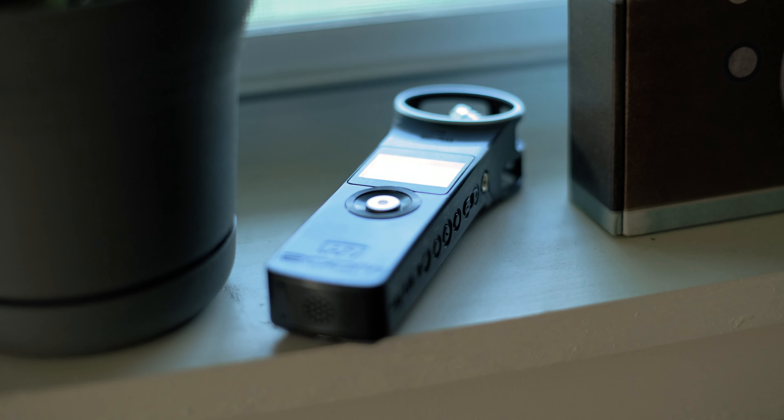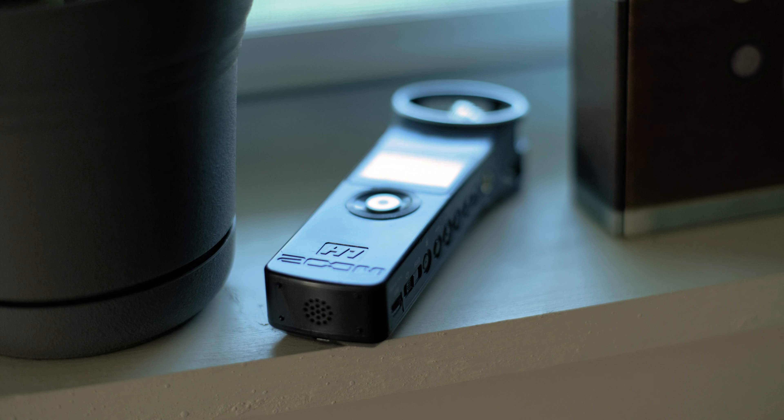Do I believe that the H1 is a good buy in 2020? Absolutely. I only bought my Zoom H1 for around $50 on the used market — my friend had one in his closet and I gave him 50 bucks for it. You can find them anywhere from $50 to $80 used, and on the new market you can find newer generations from $100 to $130. But I got a pretty old one and it works perfectly fine, as you can tell with the audio here.